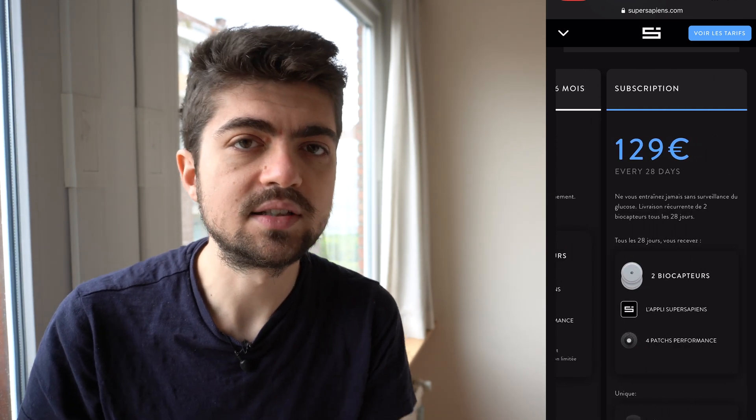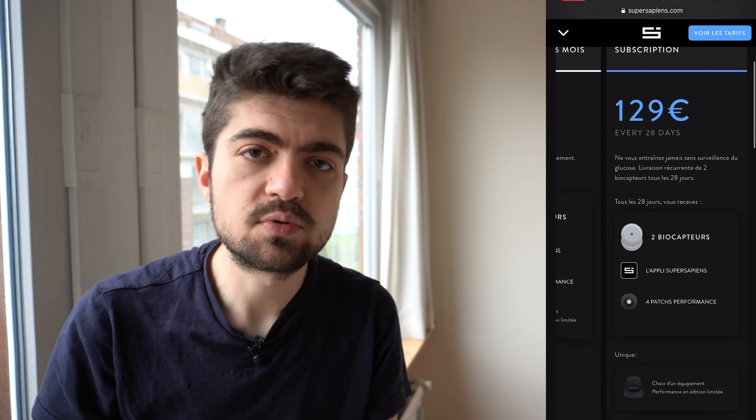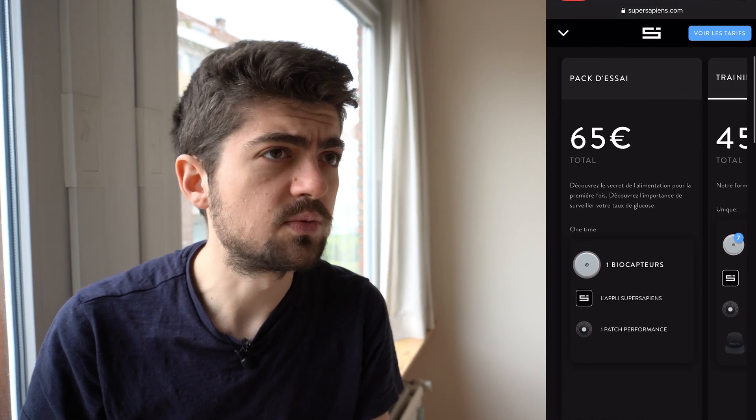That's probably around $70 as well. Or there's the subscription model where you pay, I think, 125 euros for two sensors — so that's essentially one month — and you get a new pack with two sensors every month. I think the price is high, but for myself I can see ordering it once a year for a month during a training camp or a high-intensity period. Other than that I wouldn't subscribe for the whole year — it's too expensive and I don't see the use of that level of sensors all year round.